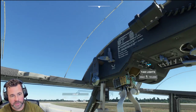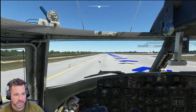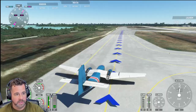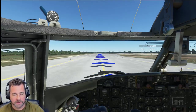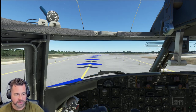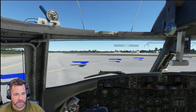I believe there's an infrared light in here as well for nighttime, which is also a cool feature to have. We're just going to head down to the end here and go ahead and depart. We'll do a little bit of a flight, try to fly around the area, bring it up to about 3,000 feet, start our stall testing, try different things out with this aircraft. And then hopefully we will safely land back in the Bahamas here in Nassau and put the plane away.